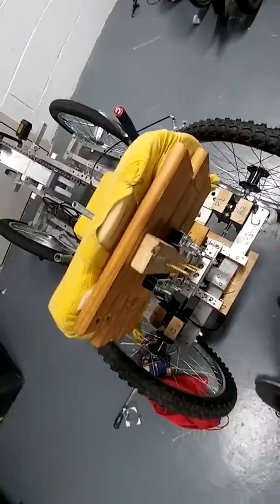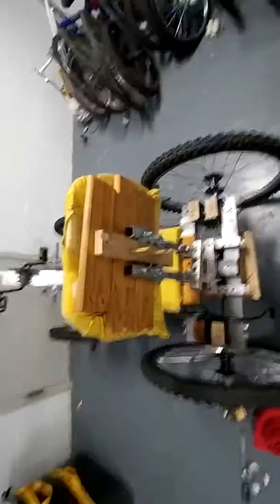So I lifted the seat. It is now lifted. I have to test it to see how it feels.